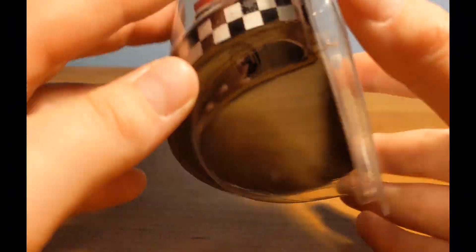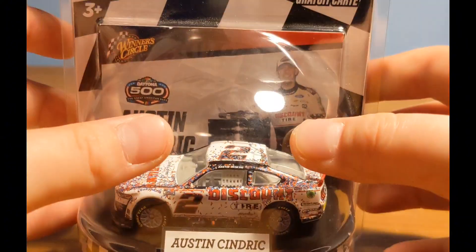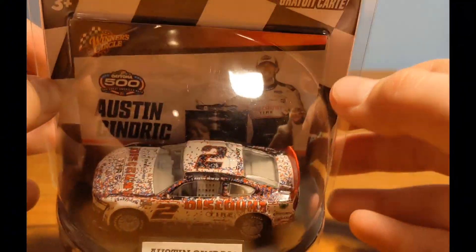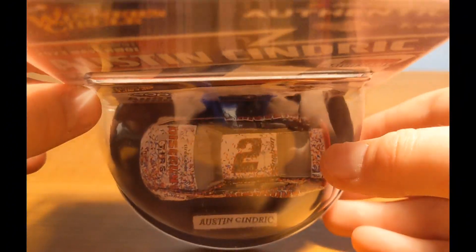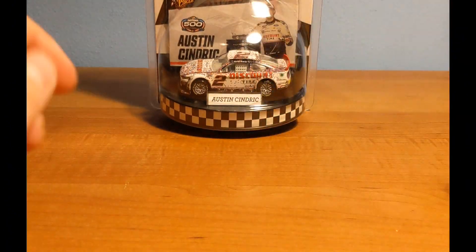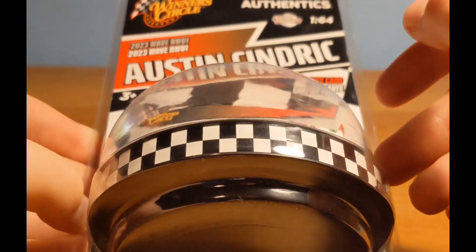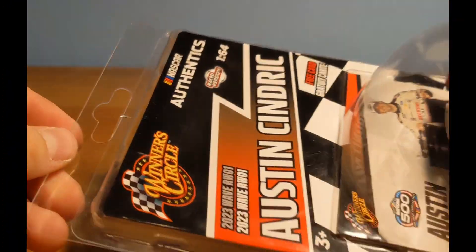I just gotta say this Winner's Circle packaging is incredible — out of this world. It just looks amazing hanging on a wall. This has been sitting on my wall for the last couple of months and it just looks incredible. I really appreciate the detail they put into the packaging — yeah, look at that, it looks really, really neat.